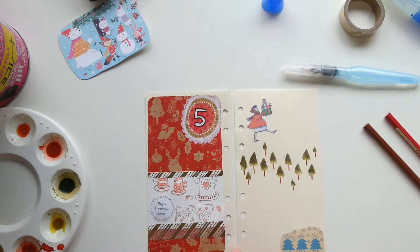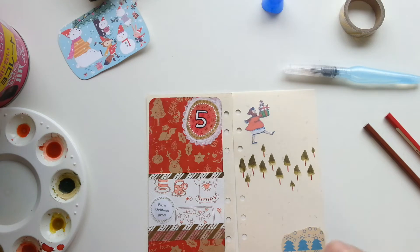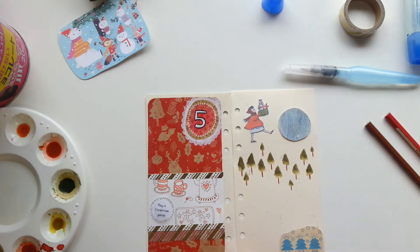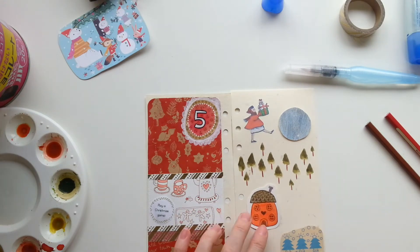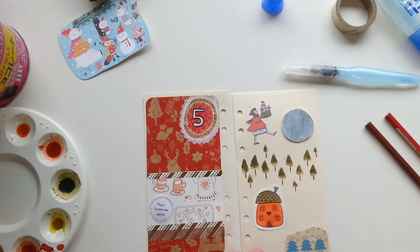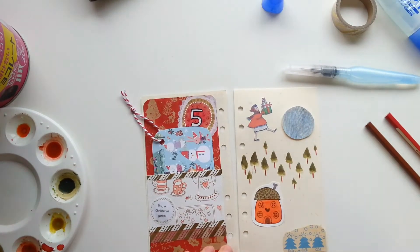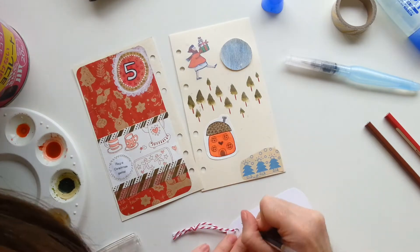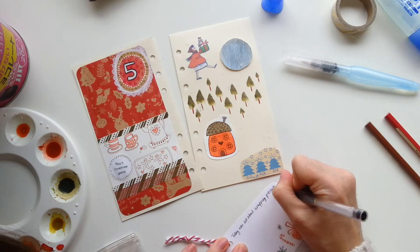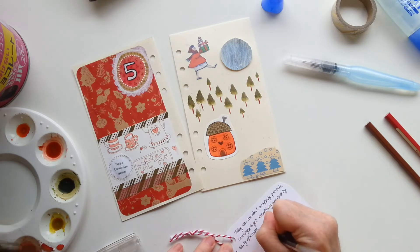I didn't have any photos of the day because I spent the entire time wrapping presents nonstop, so I didn't really do anything particularly exciting. My son was playing on his iPad and I don't have any photos of that. So I found that the whole right-hand page I just had free to do whatever I wanted on. I thought I'll just do a random collage, practicing collage, practicing mixed media, practicing junk journaling or whatever. That whole right-hand page is just not really relevant to the day — it's just me faffing around, having a bit of fun.